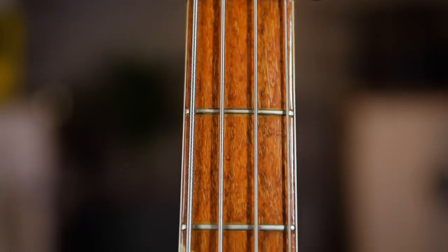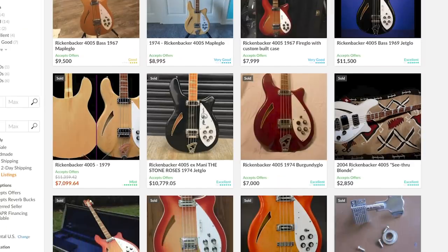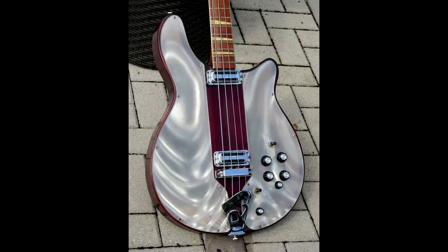Also, like other Ricks, it has a nice neck profile on its multi-part neck construction. Based on the historical listings we found on Reverb, most of these were fire glows, with the maple glows like this one following that. Rickenbacker also offered some of their more adventurous finishes in this bass, and at least a couple that were in their insane light show plexiglass thing.